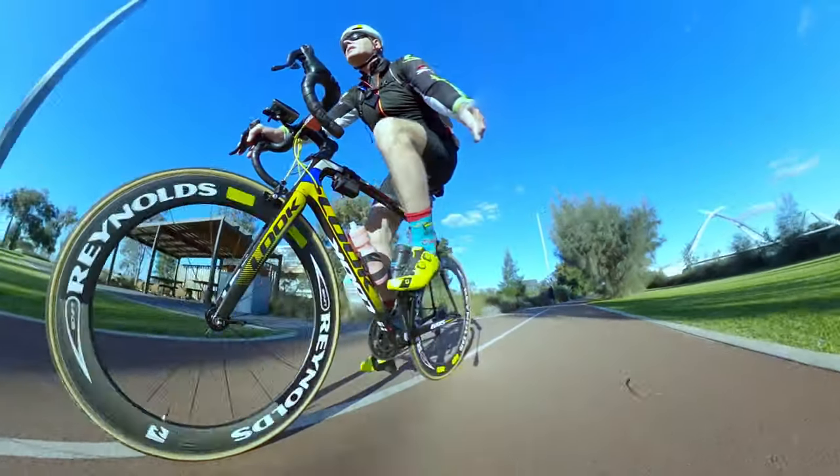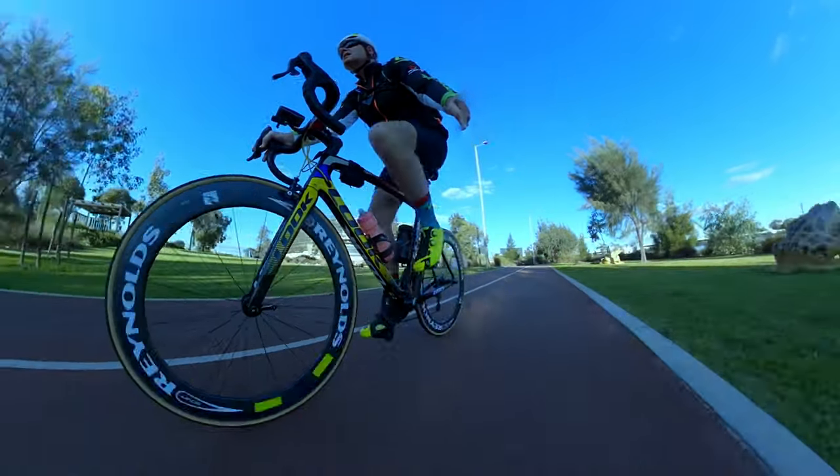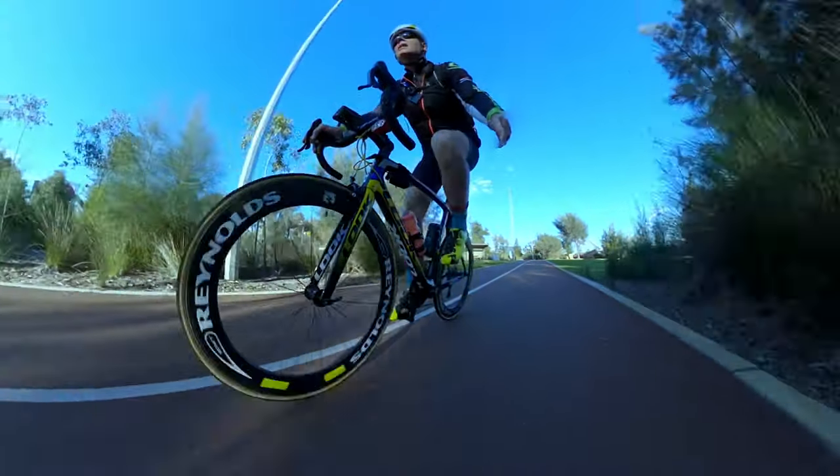Many cyclists are left scratching their head as to what tyre pressure they should use. I've got a surefire way that you can do at home to get that tyre pressure right. So let's get into it.